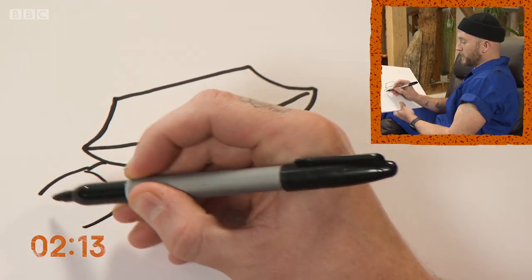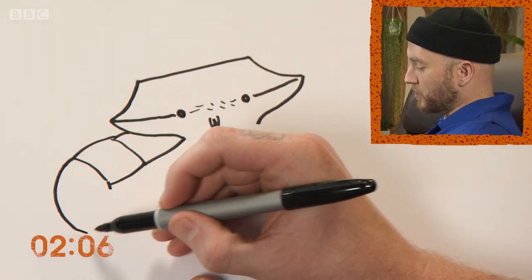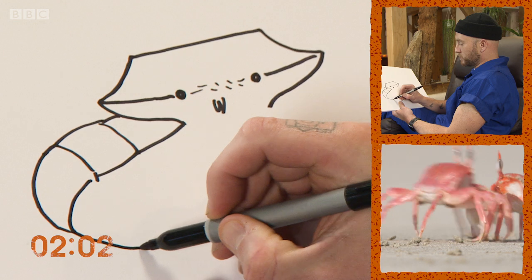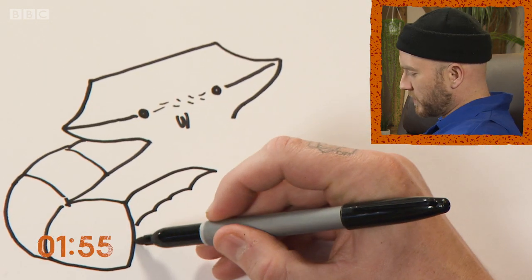These front arms are real big and muscly, broken up into separate segments. They can use these claws to drum on the ground or wave at each other with their pincers to communicate. I'm not sure what crabs have really got to talk about, but there we go — nice big pincers with a little spiky bit on the inside.